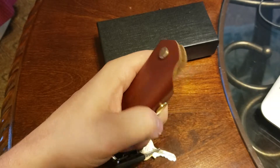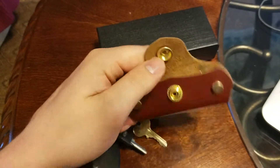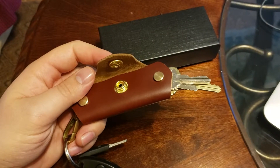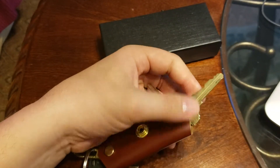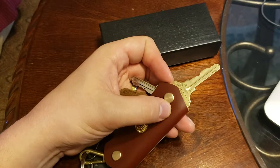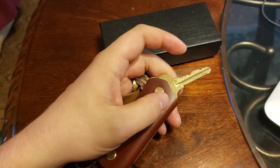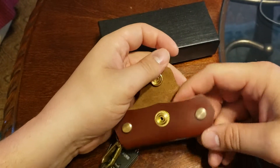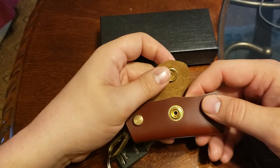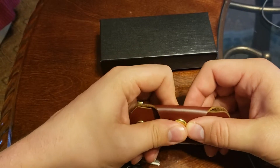Another advertised feature is one-handed deployment of keys. While you can do that — just pop it open and shake it upside down to get your keys to come out — you're stuck shuffling through this to get, say, my office key for work. It doesn't work too well. So that's another problem with the advertisement. It's definitely something much more easily done with two hands.